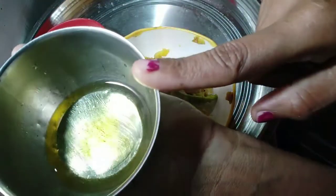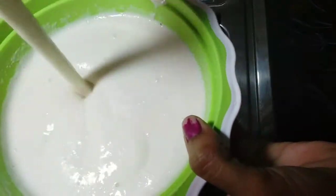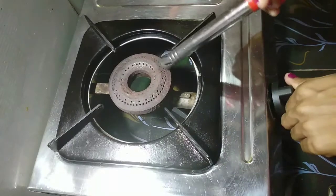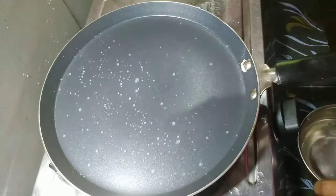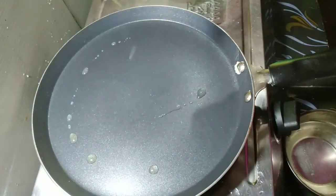I will mix the oil and the rice. Now mix the dough. The dough is made. Now we are going to add a little bit of flour. We will add the flour.